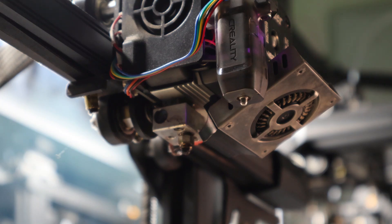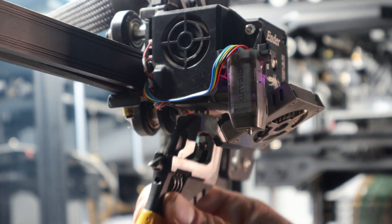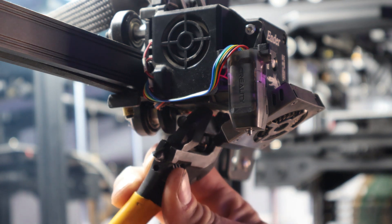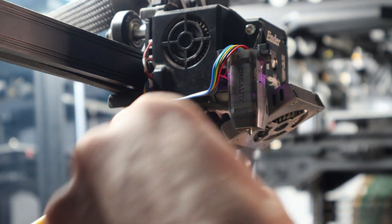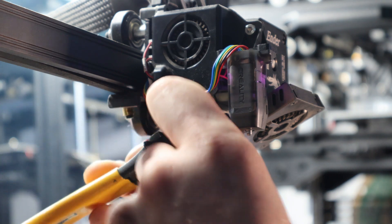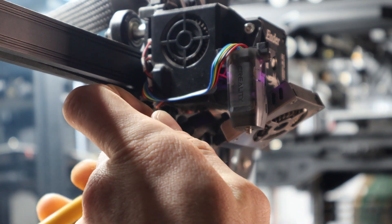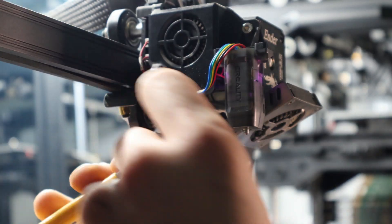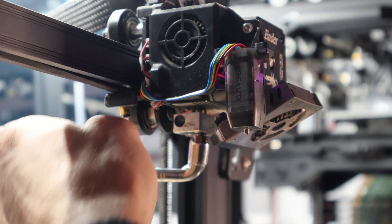Get your nozzle wrench and your tools. The way I prefer to grip this is straight up from the bottom. Take your crescent wrench and reach straight up, get a firm grip on your heater block, and make sure you're not coming in contact with the wires on the other side. Slide your nozzle wrench up onto the nozzle, keep a firm grip on your heater block, and give it a quick turn. You want to do this while it's hot — it'll make it a little easier to get the nozzle loose.